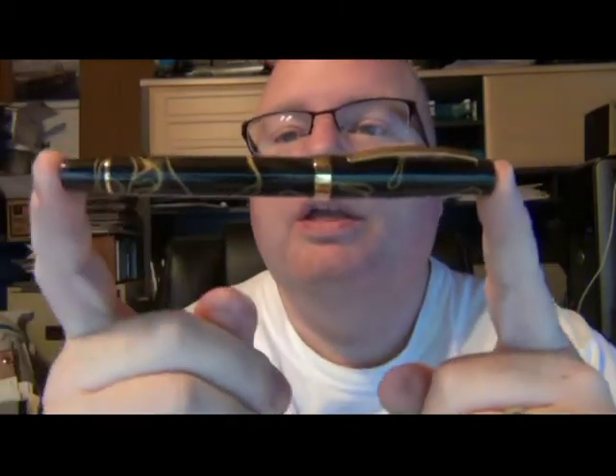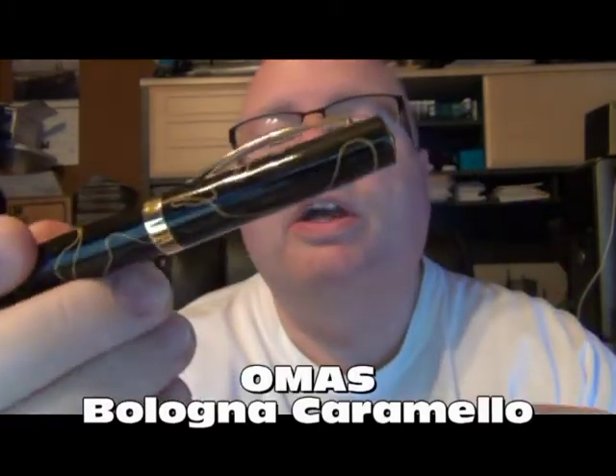Today I purchased this from another collector — got a chance to get my first Omas. This is the Omas Bologna Caramello. I can tell you it writes just as pretty as it looks. You've got that nice clip to it. Omas, having gone out of business as an Italian manufacturer not too long ago, I know that a company has purchased a lot of their bar stock for their celluloid and some of their tools, and is trying to bring the brand back possibly.